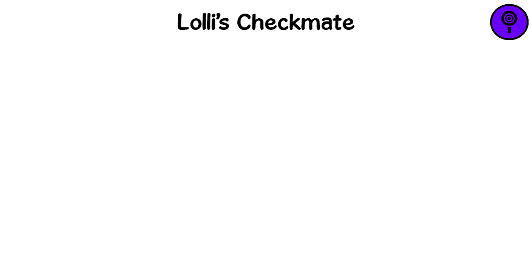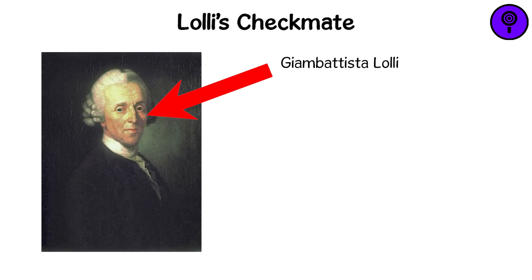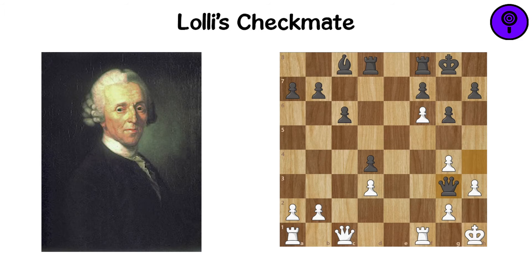Lolly's Checkmate. This checkmate is named after the Italian chess player Giambattista Lolly. In this pattern, the queen delivers the final blow against a castled king, while being protected by a pawn.